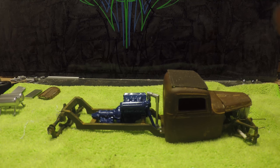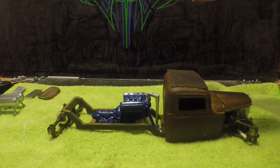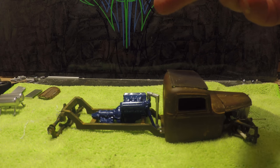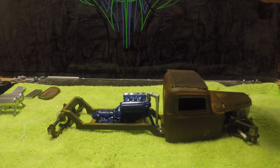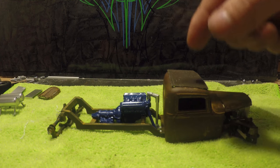The motor's been painted blue — that's the way his truck is. Talking to him, his original motor in the truck was this dark blue, so we're okay with that.